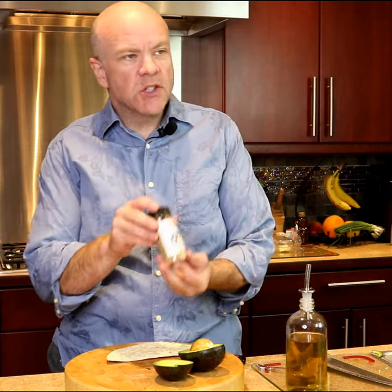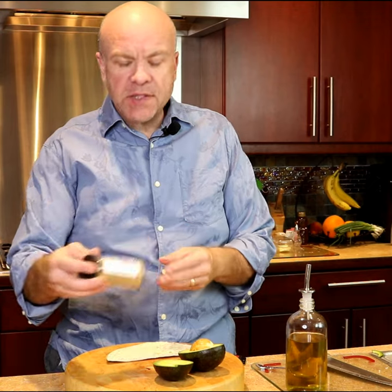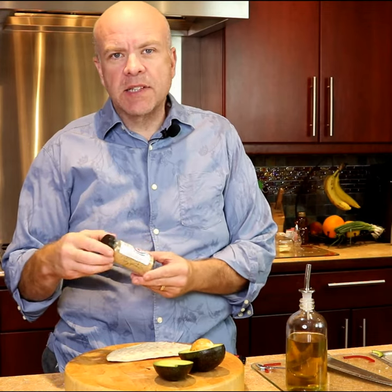We're going to be using our shakshuka shaker seasoning, and this has got a lot of Middle Eastern types of flavors — cumin, coriander, and savory — and it's a little bit salty.